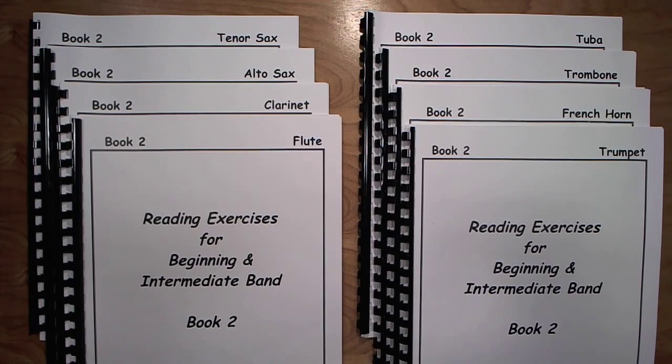The students do not take this book home to practice. This is strictly for sight reading. The students are never responsible for preparing any exercises within. Some of my colleagues were interested in the contents of this book and how I use it with my band, so I thought I'd make a short video so anyone interested can get the idea of the content without having to purchase a copy.